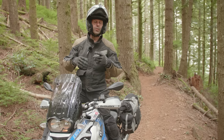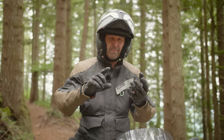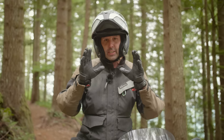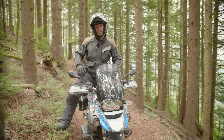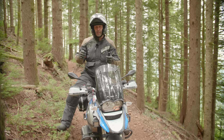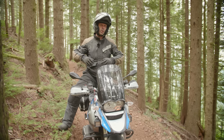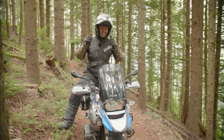Too many riders sit when they should be standing. Anytime the terrain gets really scary — mud, ruts, sand, deep gravel — your default should be to stand on the motorcycle where you have maximum control. Sitting is reserved for pavement, well-groomed roads, gravel roads, or long stretches where you're trying to conserve energy. Anytime it gets scary, stand up.